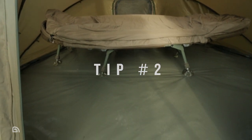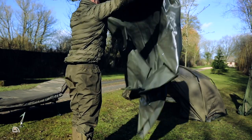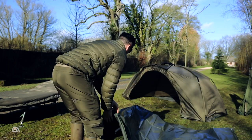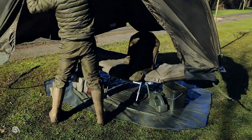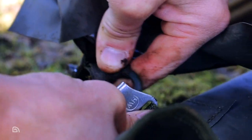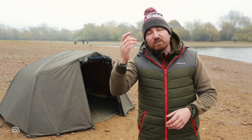Tip number two has to be to use a ground sheet. At this time of year I am never without one. Some people will say using a ground sheet isn't very fashionable, but one thing's for sure — it massively reduces the condensation in your bivvy, due to the fact that the moisture from the ground can't make its way up and hit the bivvy and turn into liquid.